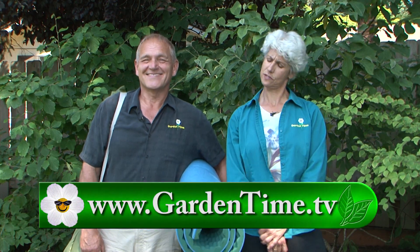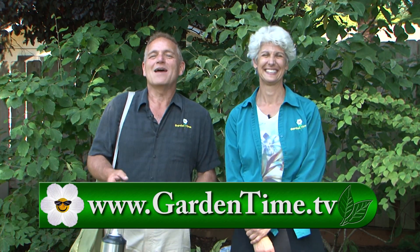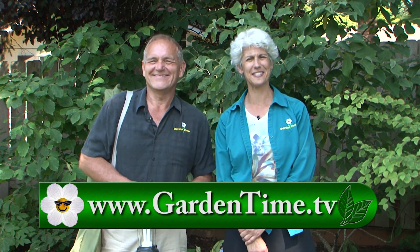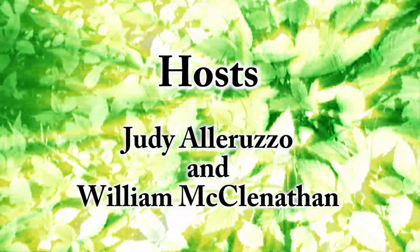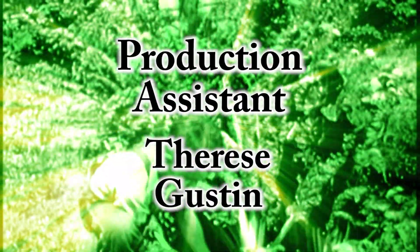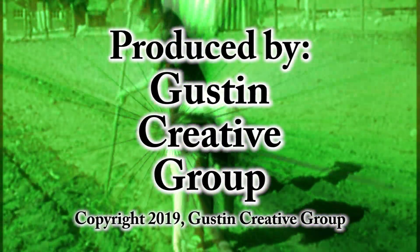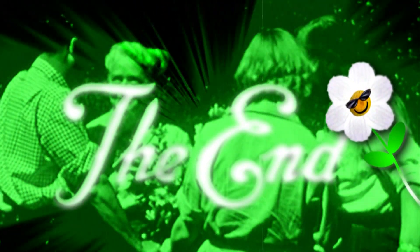We want to thank you for watching Garden Time today. William, I can help you pitch your tent. Thanks, Judy. Now if you do go camping and you miss the show, remember you can always catch it at GardenTime.tv. William and I thank you for watching and we'll see you next week here on Garden Time.